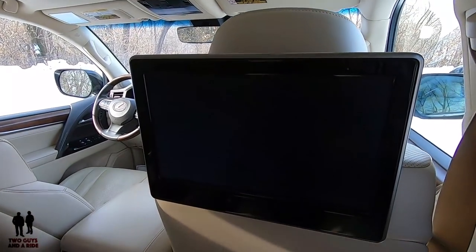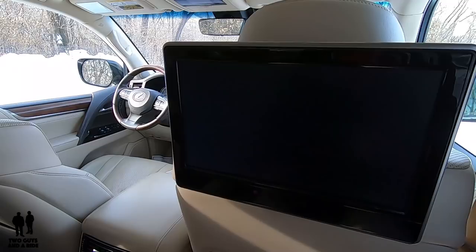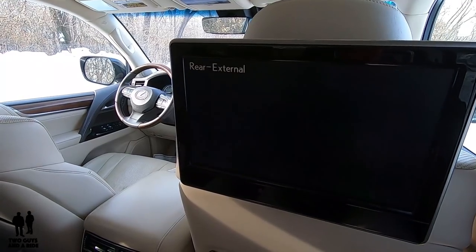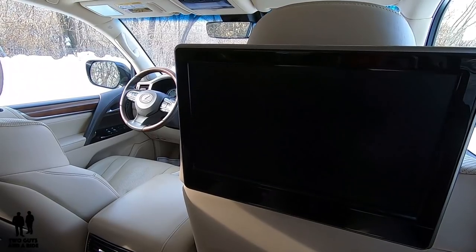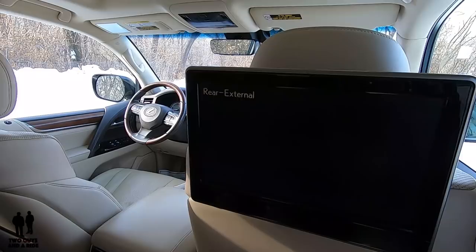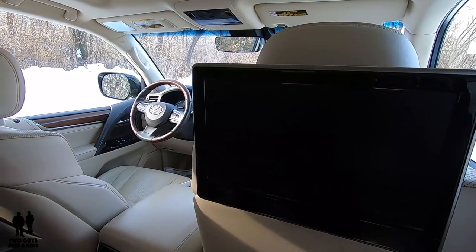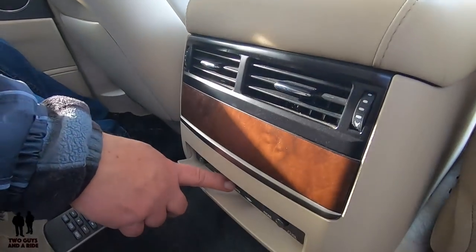There is nothing connected to play, so we won't see any actual movie to play. However, if I hit the input, I can change it — you can see the different things that are changing. Right down here would be a lot of those sources — you've got an HDMI plug-in here.